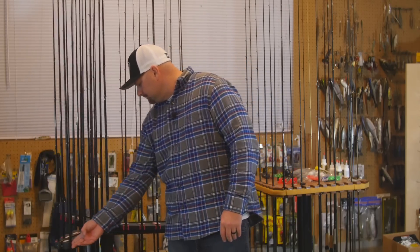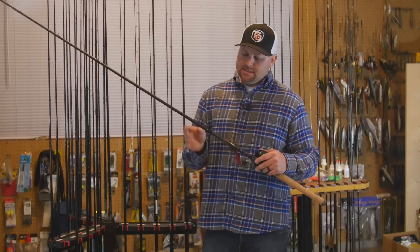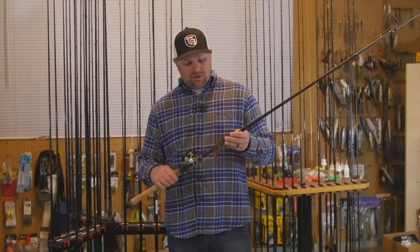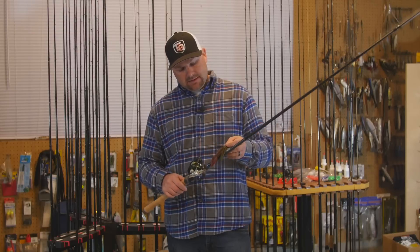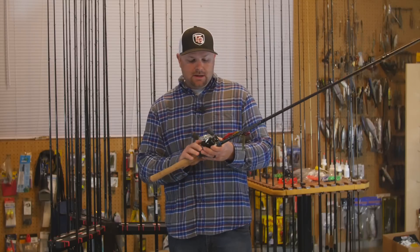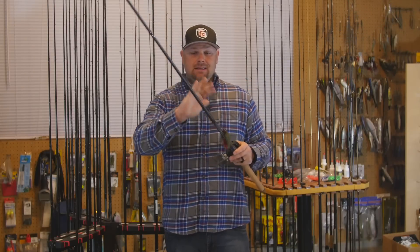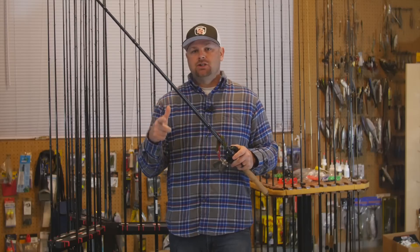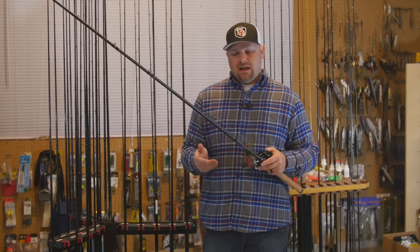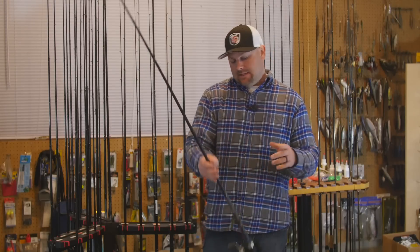Coming down to the home stretch — I only have one of the next rod. This is the Dobbins Champion Series 766 Flip — my heavy flipping rod and punching rod. You can see it's rigged with an ounce-and-a-half tungsten, a Reaction Innovations Beaver, straight 65-pound braid, and a Curado 200 E7. This is the heavy flipping stick I use for flipping or punching heavy vegetation. Other than that I don't use it for much — it's a specialty rod for one technique and that's how it stays year-round.